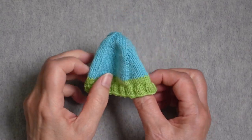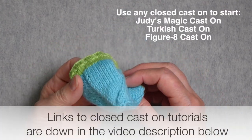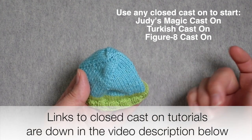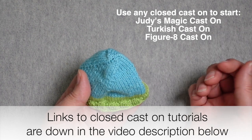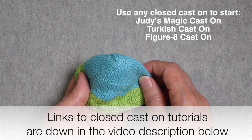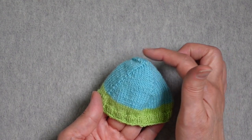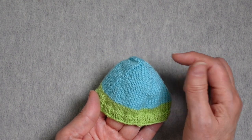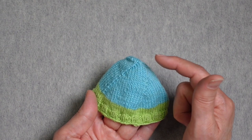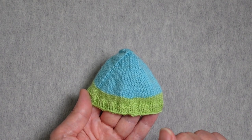This sock toe starts at the tip with a closed cast on. You can use any type of closed cast on — Judy's magic cast on is one I tend to use, but the Turkish cast on or the figure eight cast on work as well. You're going to be knitting in the round after you cast on, and you're going to increase four times every round until you have about a third of the stitches you'll need for the full circumference of your foot.